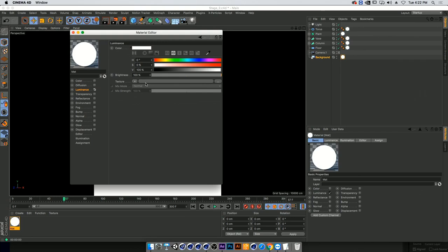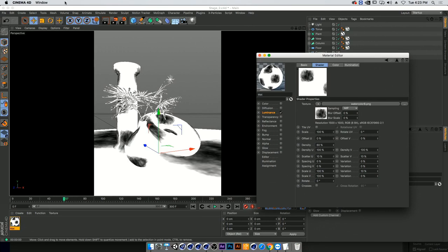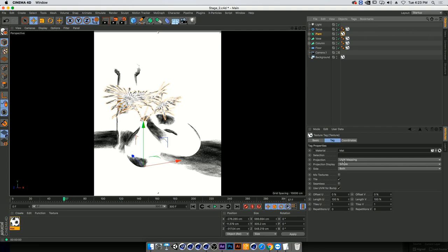Instead of a very grainy pencil sketch texture, I'm going to pick a watercolor texture — one that has a lot of details, some graininess, will overlap nicely, and that's where I want to be. Turning on the interactive render region, we have a bizarre problem that's easily fixable — I'm going to go into the plant's projection map and change from UV mapping to cubic or spatial mapping. Cubic works, so I'll keep it.